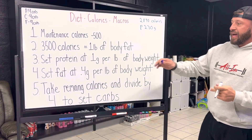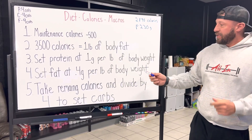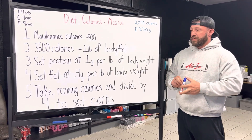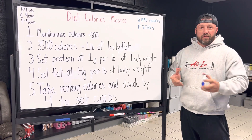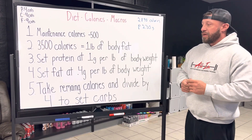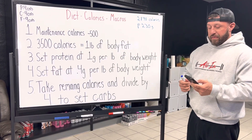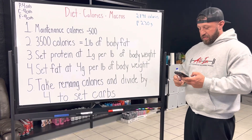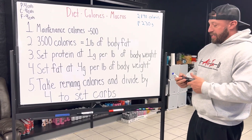Next, we have fats. Fats, we start at 0.4 grams per pound of body weight. This is crucial. Fats have a lot of purposes in the body, which we'll get into in later videos, but one of the most important things is it controls hormone function. We don't want to get fats too low and get the body all out of whack. A lot of people try to eat low fat, but you need to make sure you're at least getting this at a minimum just for basic bodily function. I weigh 230, so if I multiply that by 0.4, that gives me 92 grams of fat.